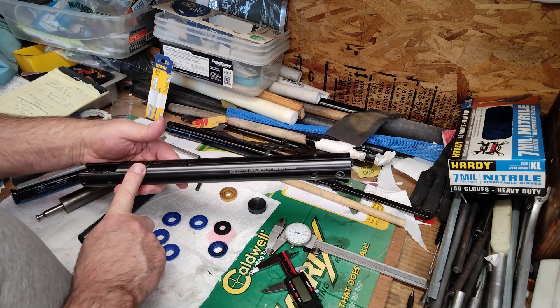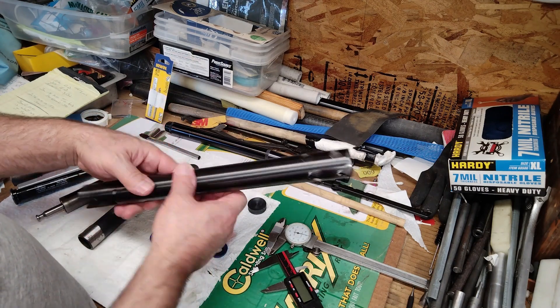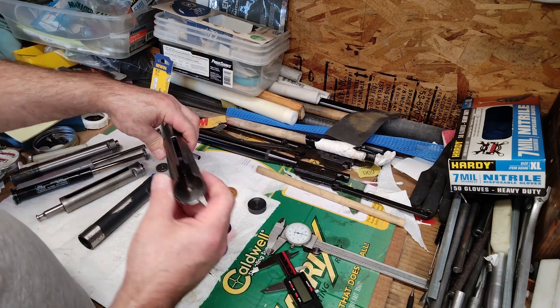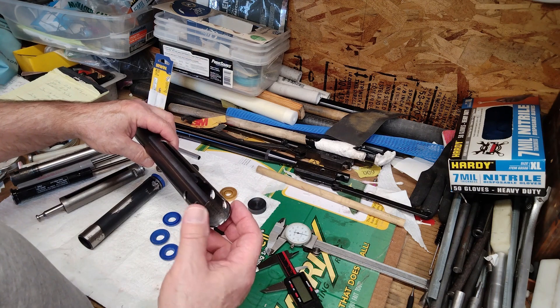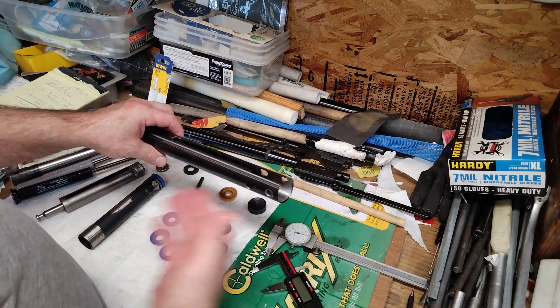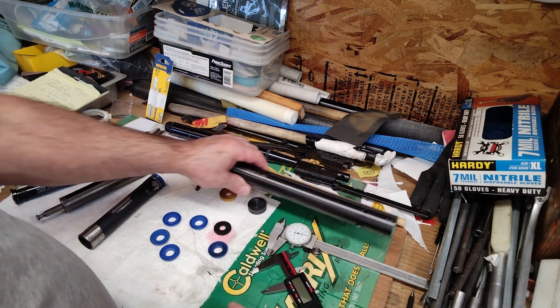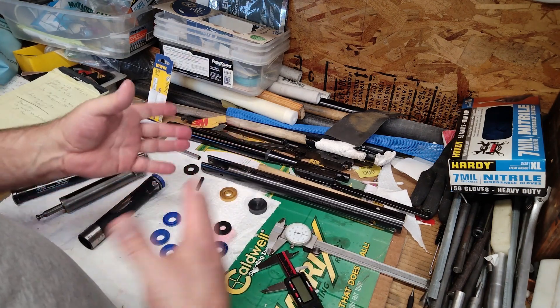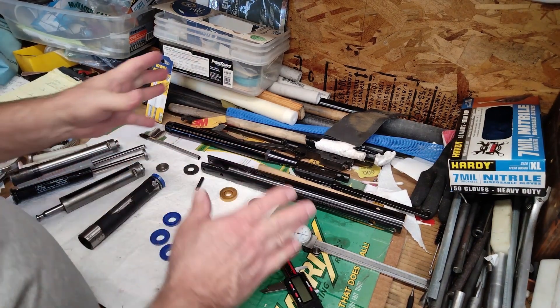The inside bore came up to 29 millimeters for the air chamber, but the receiver entrance was a lot smaller — around 28.7 millimeters. I had to hone all that out until it was reading 29 millimeters. At any rate, this is the stuff you run into when you work on air guns. We're all set to go, and I did change the porthole on it back then.